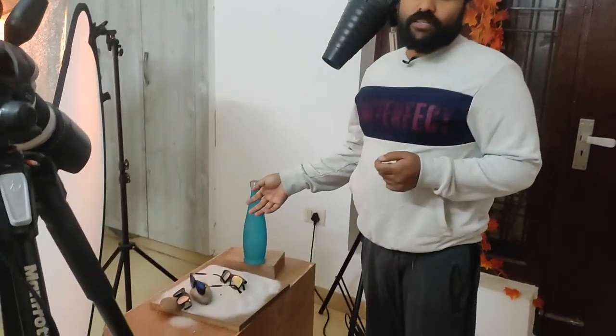Hello friends, I am back with another video. In this video, I am shooting sunglasses and this is my setup. I am shooting sunglasses for a client — a basic creative shoot he is requiring from me. I have made a setup that I will show you.